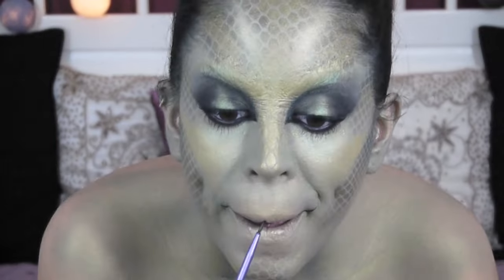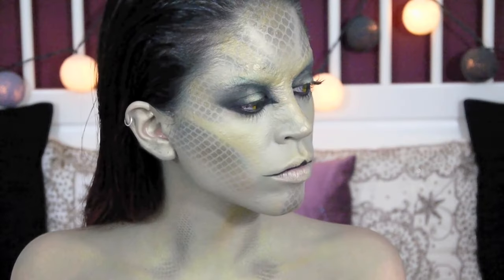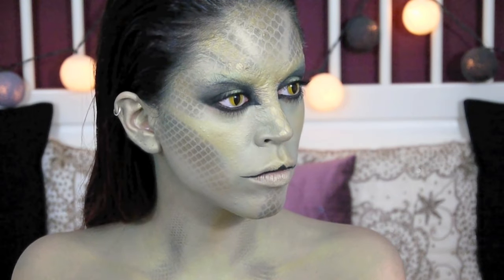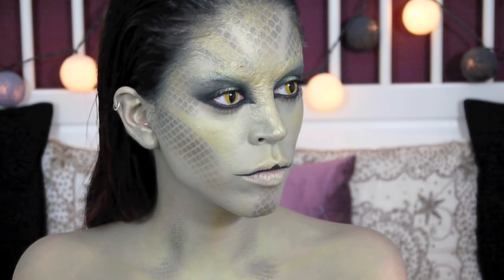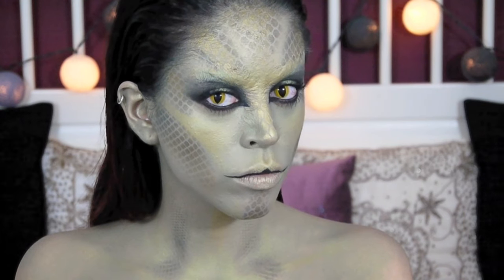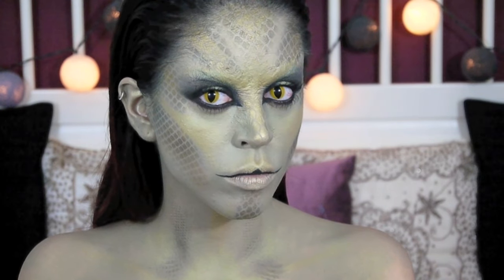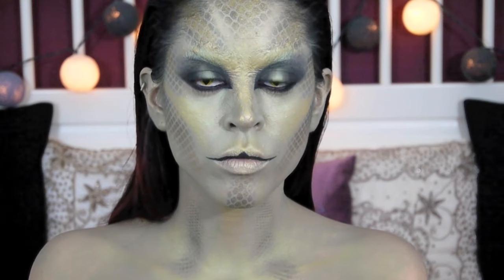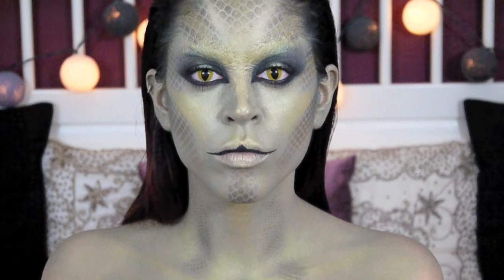I'm also creating the tiny little hole in the center of the lips that many snakes have. And last but not least, I applied my yellow contact lenses, which were meant to be cat lenses but I saw them as snake, dragon, or reptile lenses in any case. So I hope you enjoyed this look — feel free to comment down below and let me know what you thought. Thank you for watching and I'll see you soon.